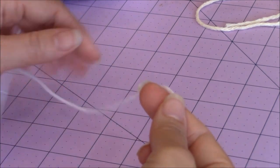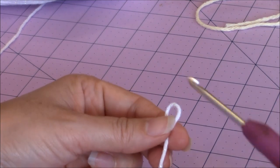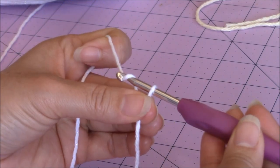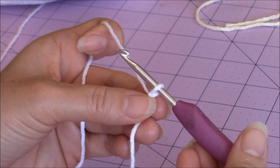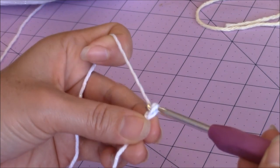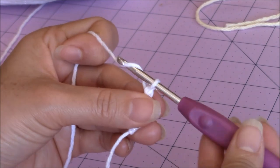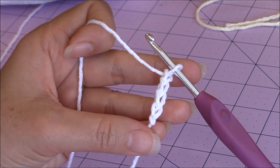For the hat, start with white colored yarn using your 4mm crochet hook. Fold it over on itself to form a loop, hold the base of the loop with your middle finger and thumb, yarn over, turn the hook upside down, and go through the loop for a slip knot. Now make a chain of 40.